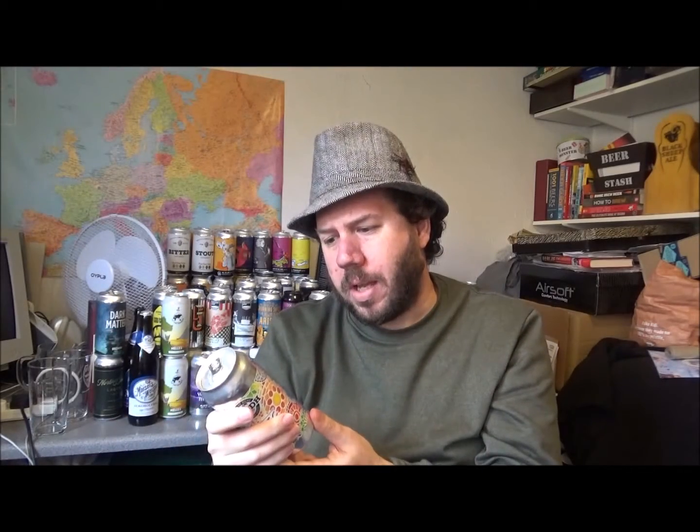These guys are out of Falmouth down in Cornwall, and they are a brewery that says: starting as a mostly wild brewery, foraging ingredients and cultivating wild yeast, they are now also producing more hop-forward beers to increase their range. So this is a hop-forward beer — a mosaic IPA.